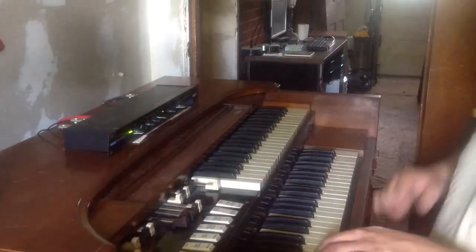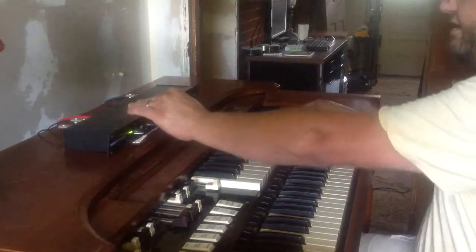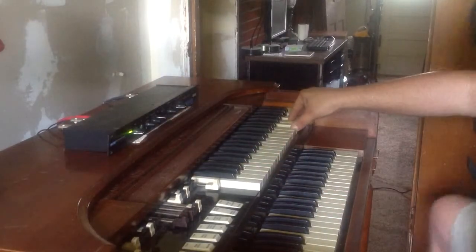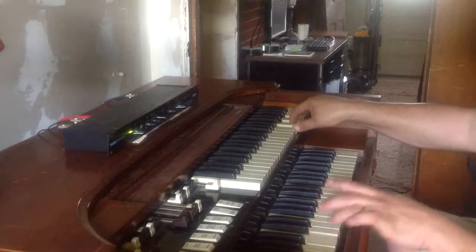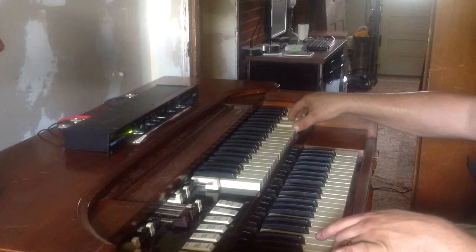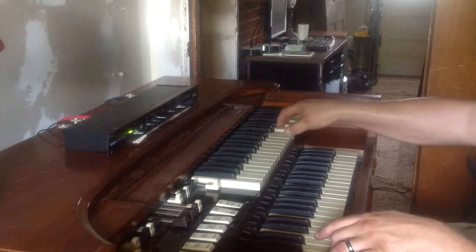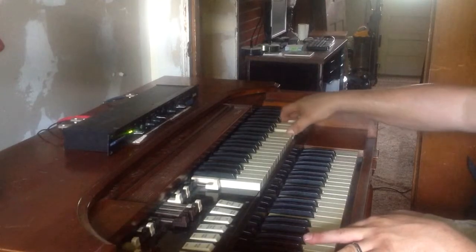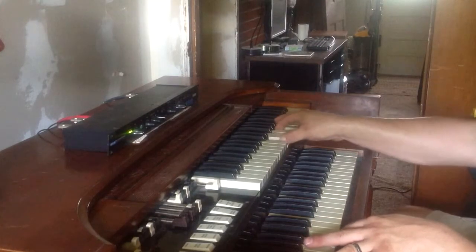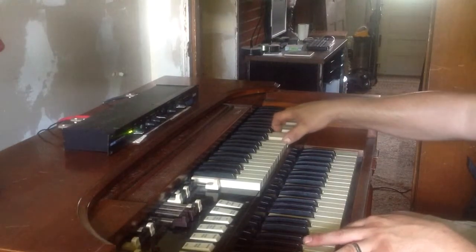Hear the low side of it — low notes. Upper side of it. The low side of it.